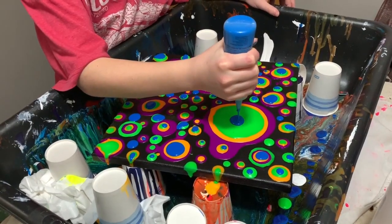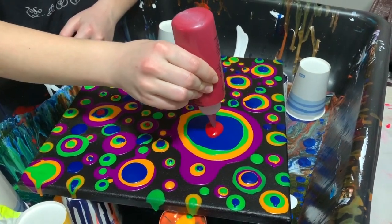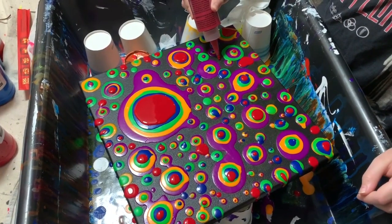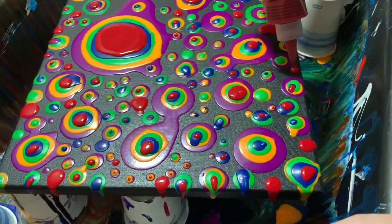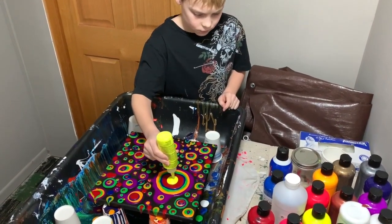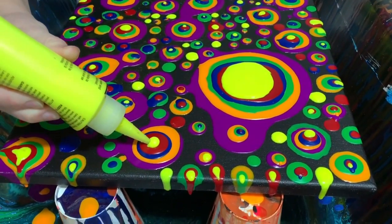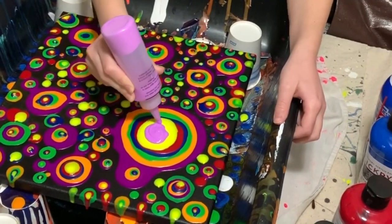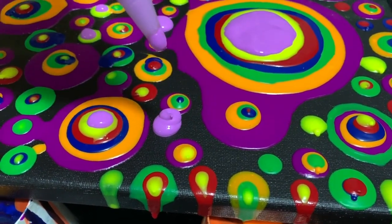I'm going to show you how to do the dots.